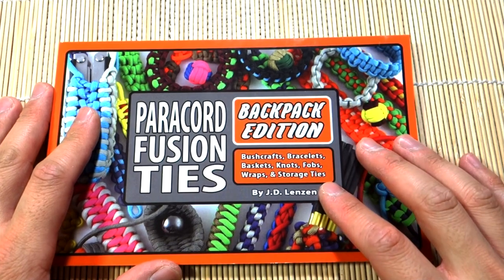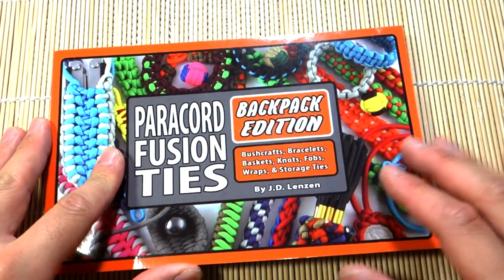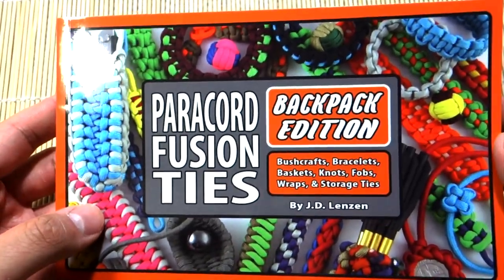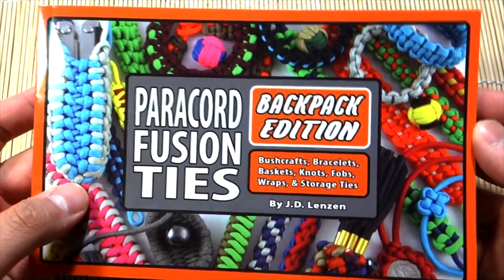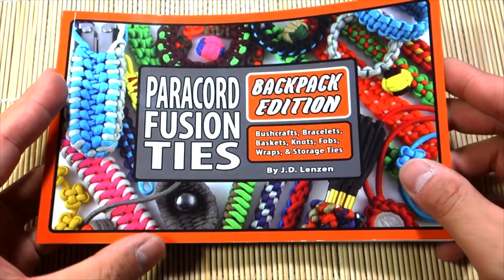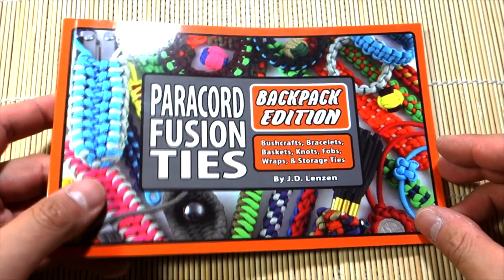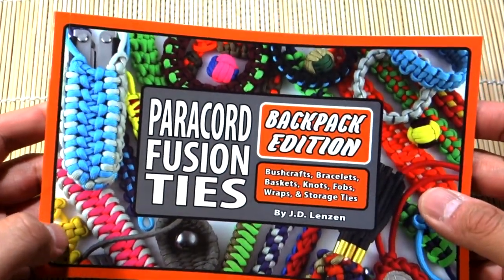JD is a really great guy. He sent me this book to check out and review for my channel. He's one of the pioneers of the hobby, definitely in terms of YouTube and paracording in general. His channel might have been one of the first major paracord channels on YouTube, so if you don't know about JD's channel, Tying It All Together, check the link down below.